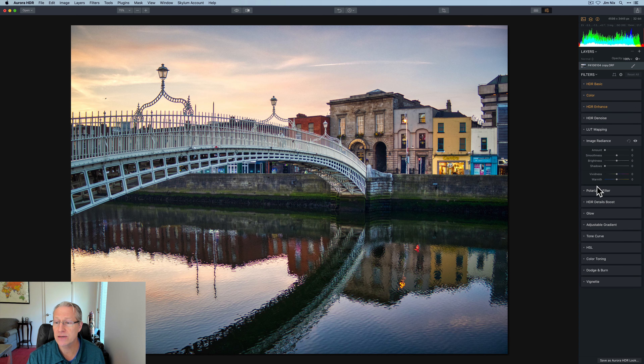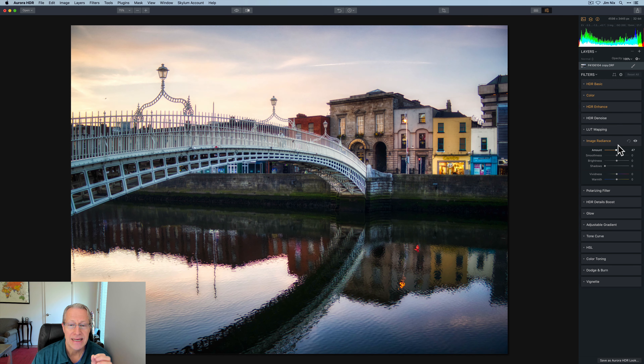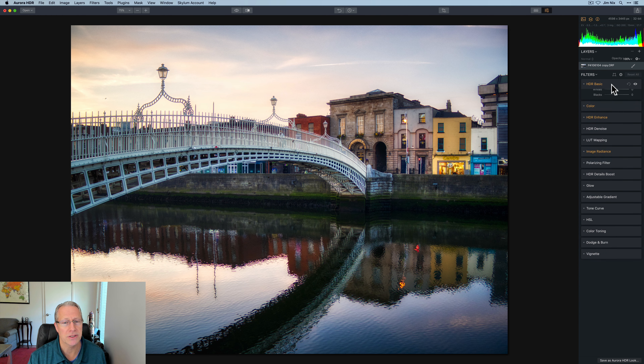Image Radiance — this is a fun tool. Look at that. I love what that does. It does kind of reverse a little bit of what I did in HDR Enhance, which kind of pops some of that crunch. This kind of smooths it out a little bit, but it also creates some shadowy, romantic contrast. I like that quite a bit. Just got to be careful not to go too far. The cool thing is you can pull up the shadows, so I'm not completely losing all the brightening I did with the Smart Tone back in Basic. I love Smart Tone.